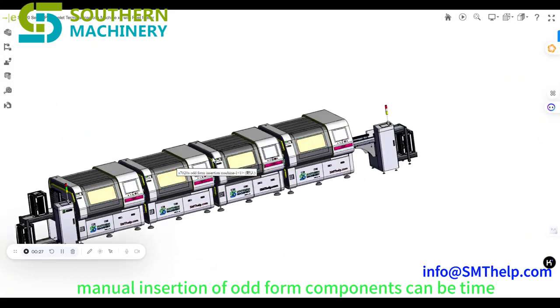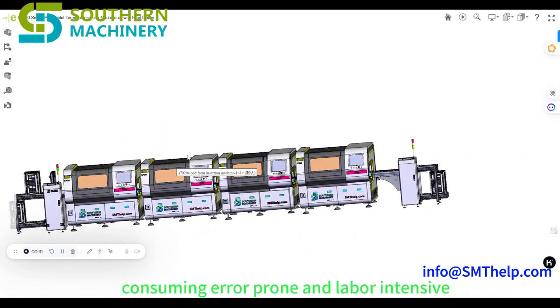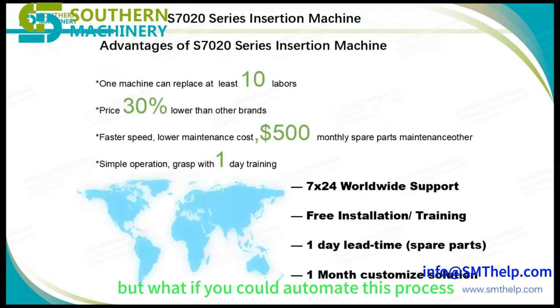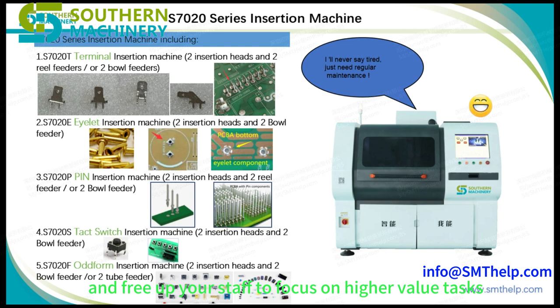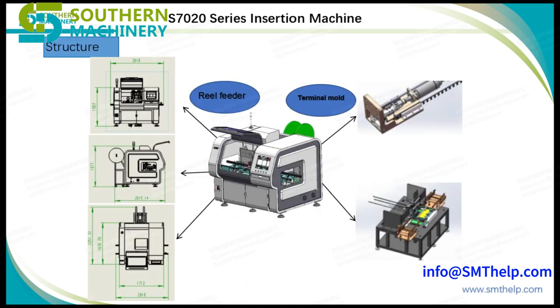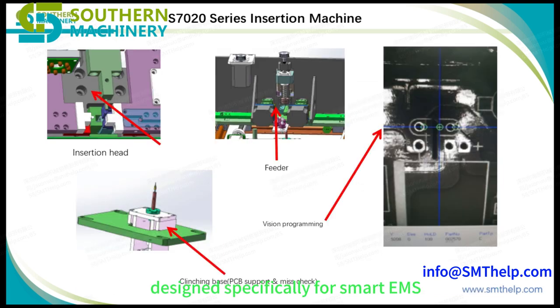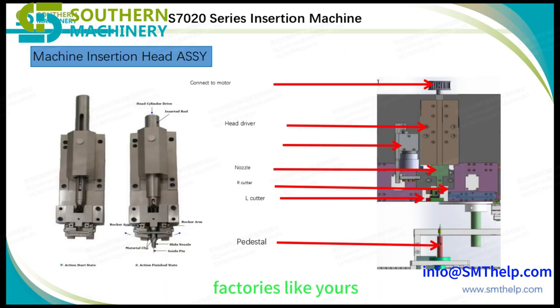Manual insertion of odd-form components can be time-consuming, error-prone, and labor-intensive. But what if you could automate this process and free up your staff to focus on higher-value tasks? Introducing the THT Oddform Insertion Machine from Southern Machinery, designed specifically for smart EMS factories like yours.